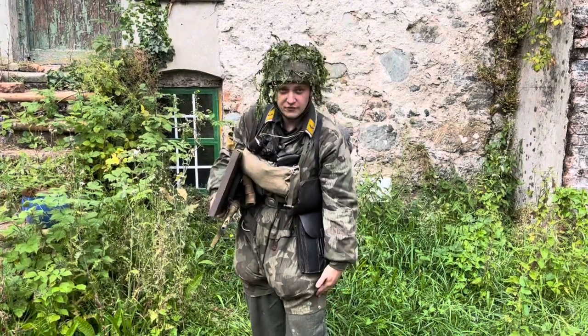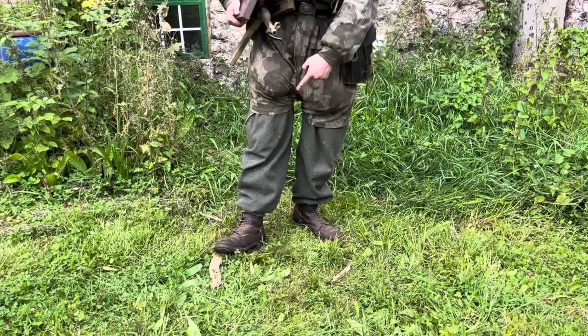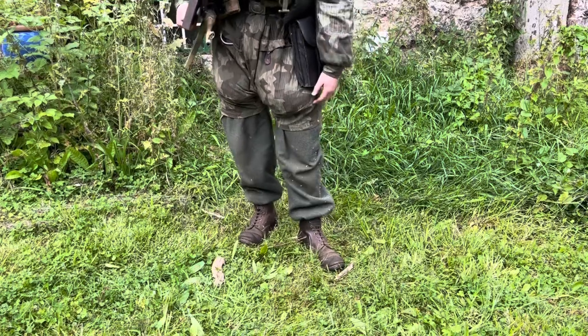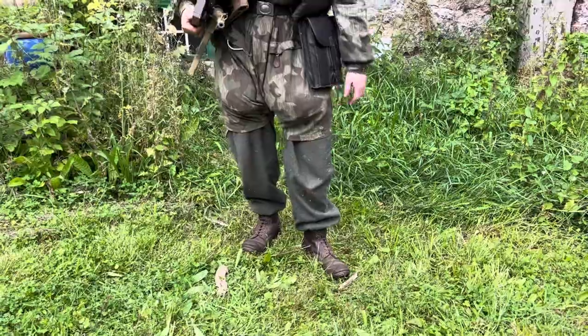Wearing of course the jump trousers, and I've got my gravity knife inside my pocket attached by the rope. And then I've got my boots. Normally I'd be wearing my type 2 jump boots but they're getting repaired at the moment, so I'm currently wearing just some lace boots, which is also seen.